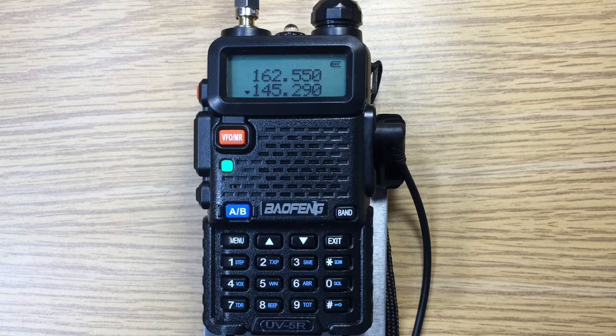Surprisingly, the NOAA weather station comes in just fine. But the two meter FM stations, for some reason, have this problem.